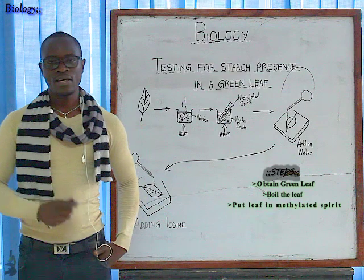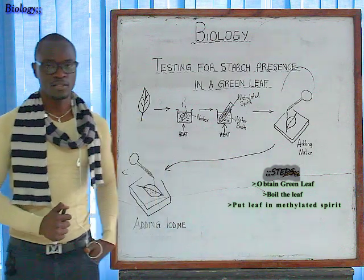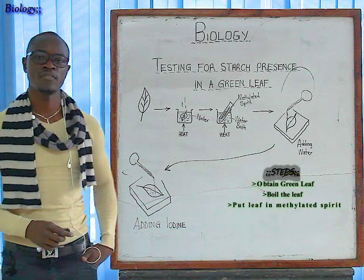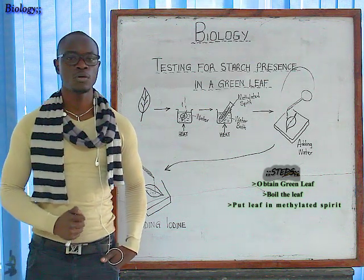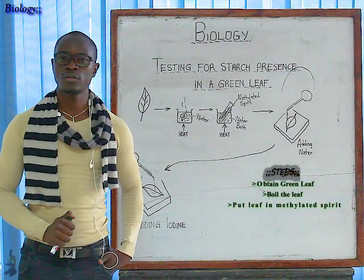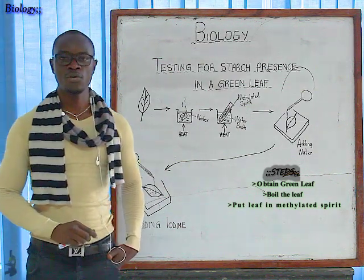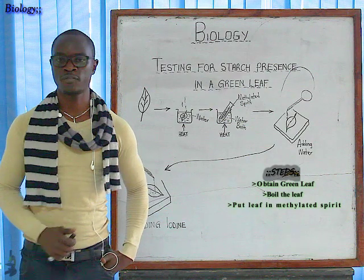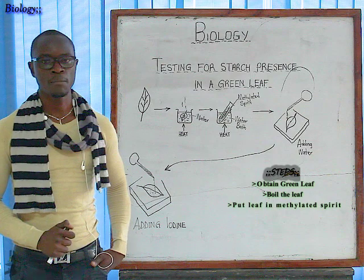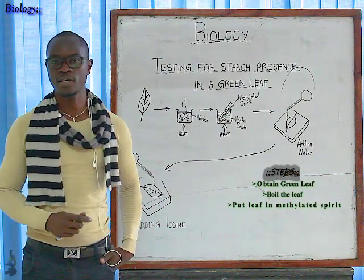Why is this process necessary? The methylated spirit discolorizes the leaf — it changes the leaf from green color to white or brown color. That's the function of the methylated spirit. Also, when you extract the leaf from the methylated spirit, the leaf will be very stiff, because the methylated spirit will have extracted all the water that was present in the leaf.